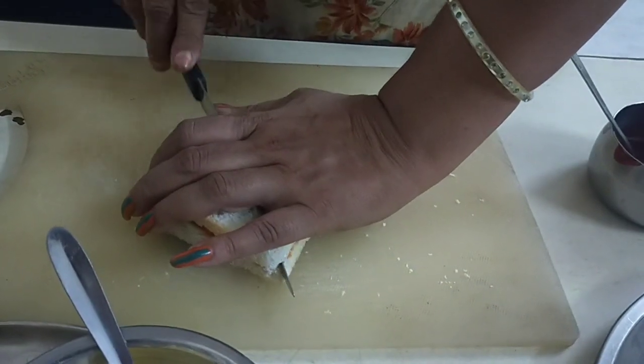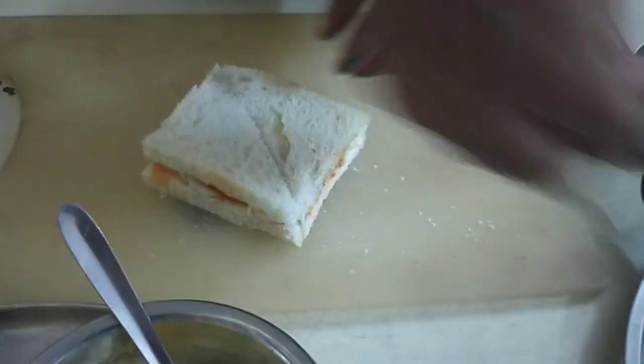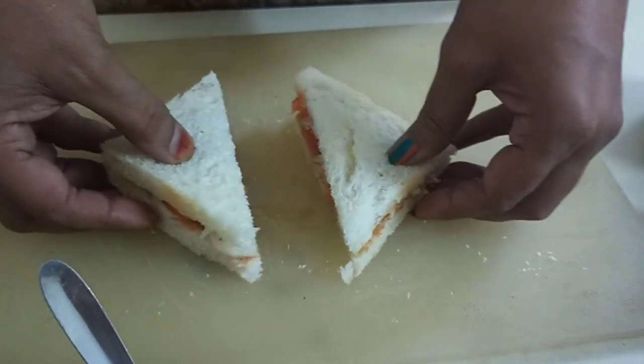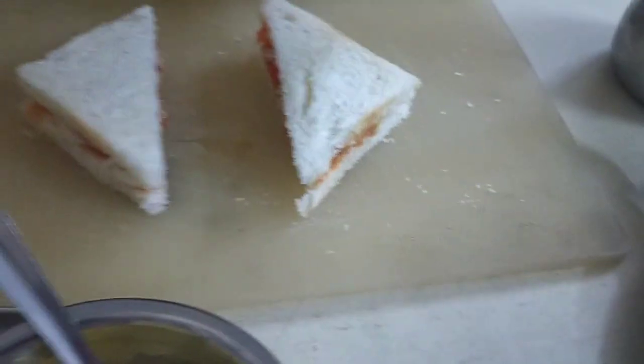This is an easy vegetable sandwich — a very easy vegetable sandwich. When you are hungry and you don't have anything available, you can make these sandwiches and eat them. Subscribe to my channel.